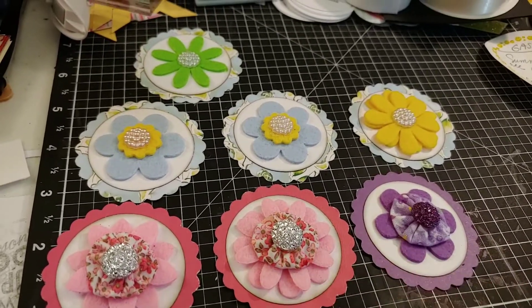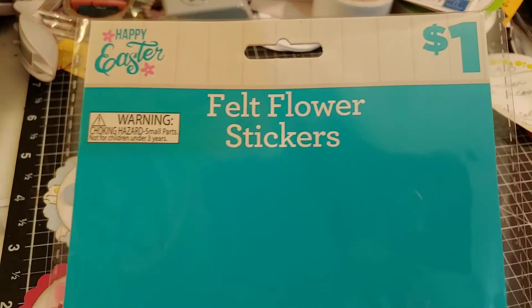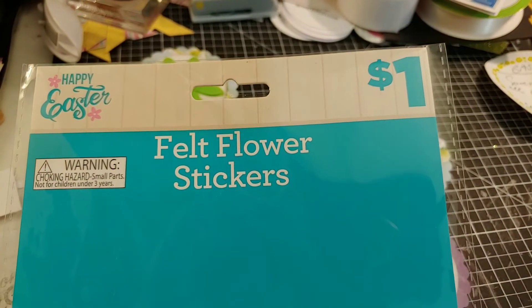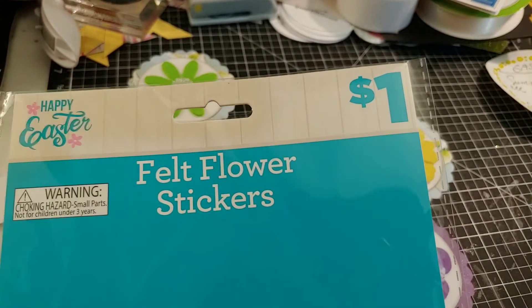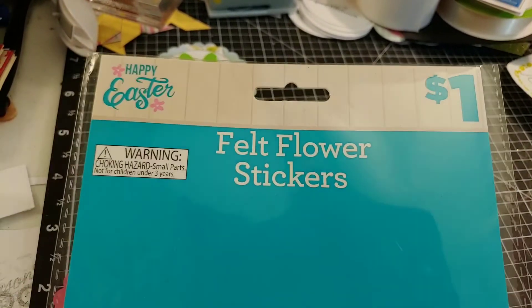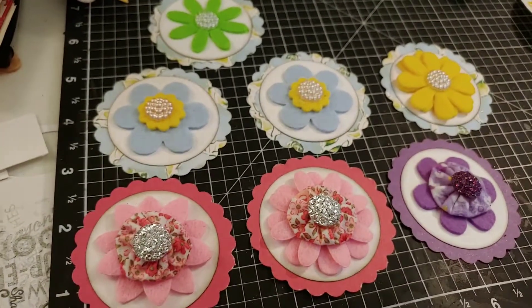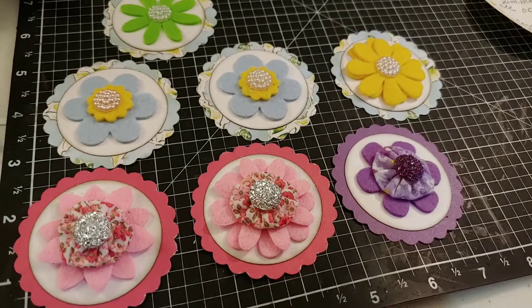With this set of embellishments I was finally able to use up a pack of felt flower stickers. I had gotten them back in probably early March before the pandemic shutdown happened. These were purchased from the Dollar General, so I was very happy to get those last seven flower stickers used up.